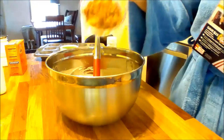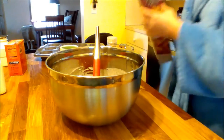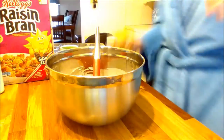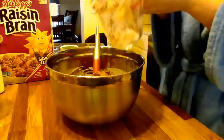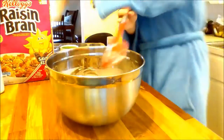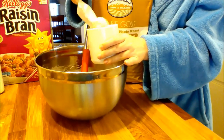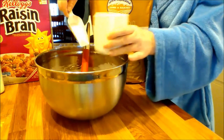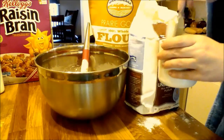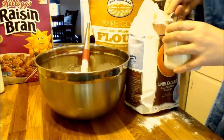Four cups of raisin bran — I'll put the exact instructions down below in the description box. It's so fun using cereal to make muffins that way, and raisin bran is fairly healthy. I mixed whole wheat flour with one cup and then one cup of unbleached all-purpose flour — two cups total.